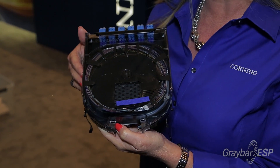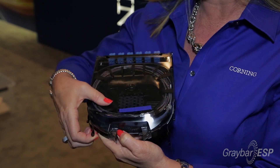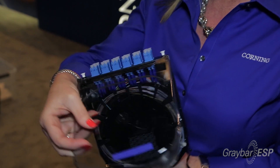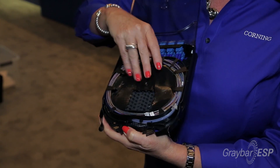The second version — and I think this is really an opportunity here — it's a great time saver. It's the CCH splice cassette which we call the pigtail cassette. It comes fully loaded. It's got everything routed, it's already got the panel, and it's got all the protective accessories you're going to need.